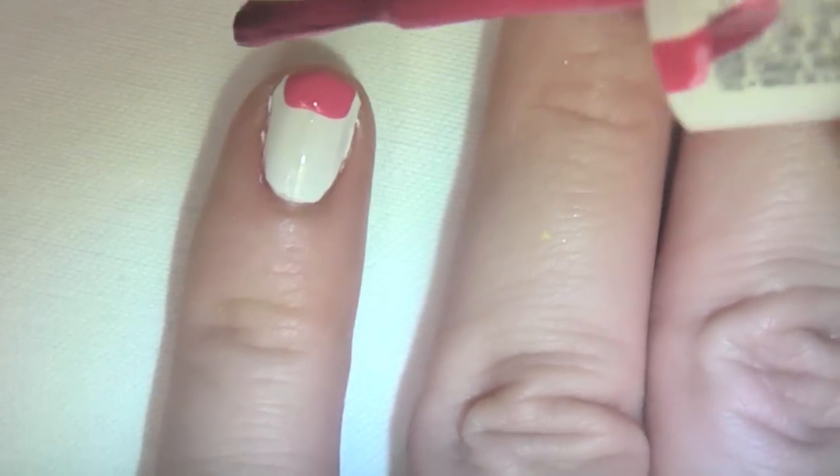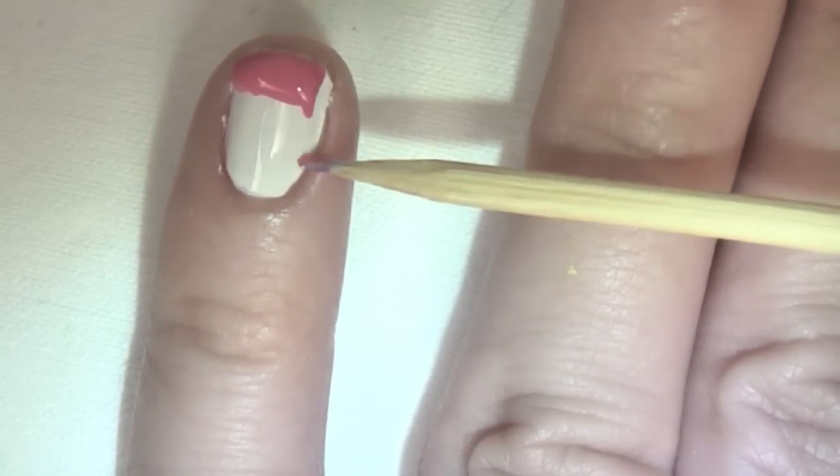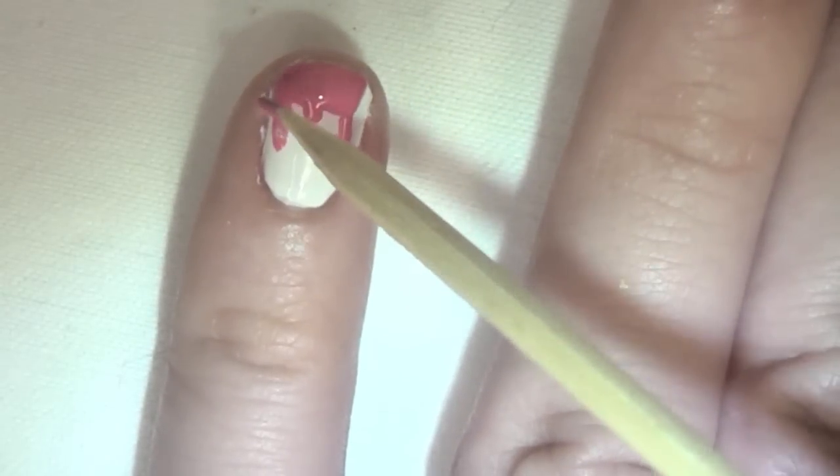Now what you're going to do is just take a strip of a bright color, run it across the top of your finger, and then take something pointy like a toothpick — I'm using a wooden meat skewer, it worked perfectly — whatever you have: a bobby pin, a pin, just something will work.